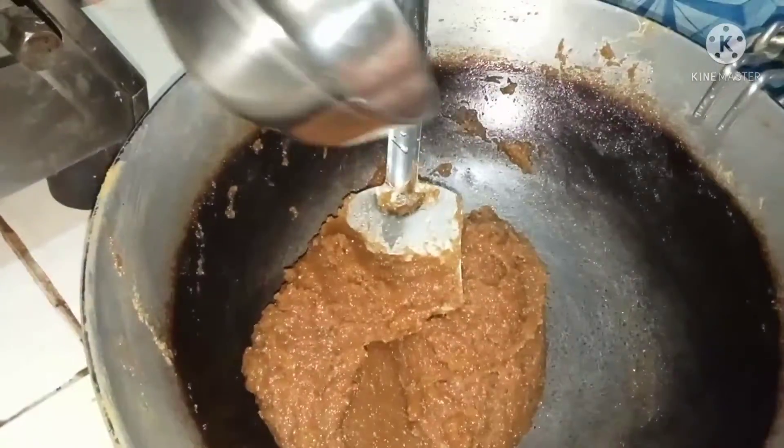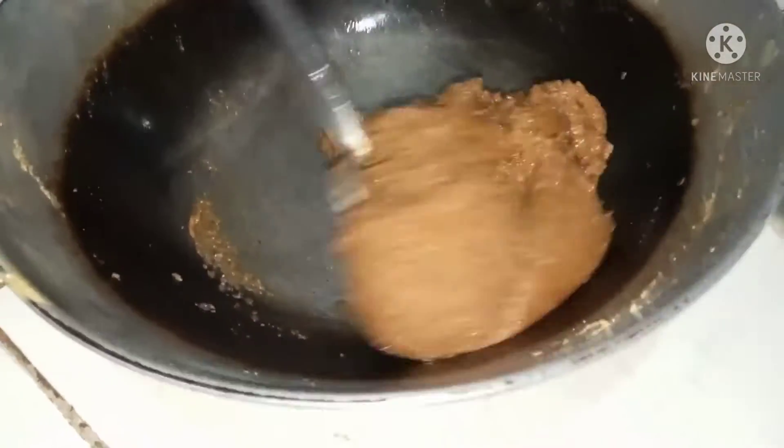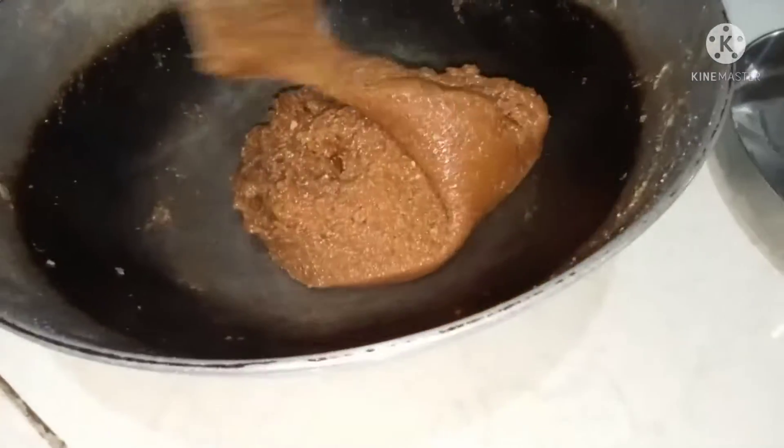I can mix it up. With your milk, I'll mix it up.